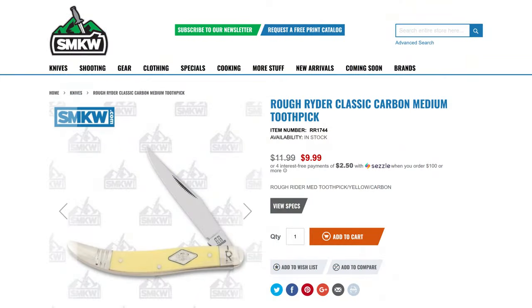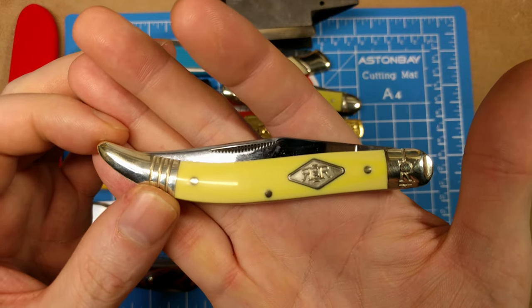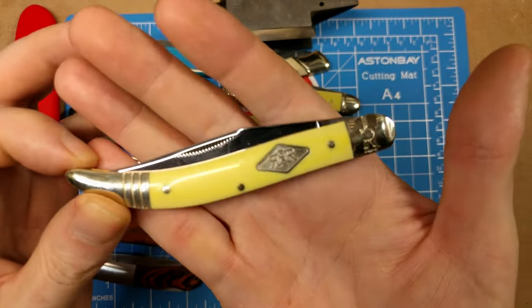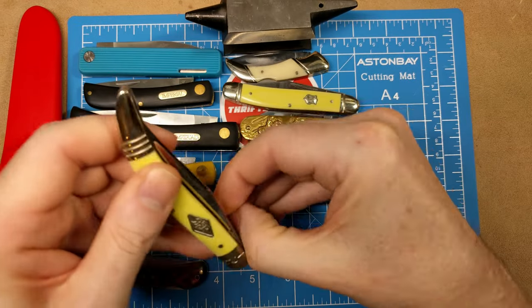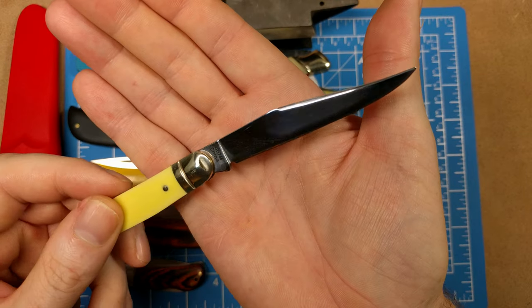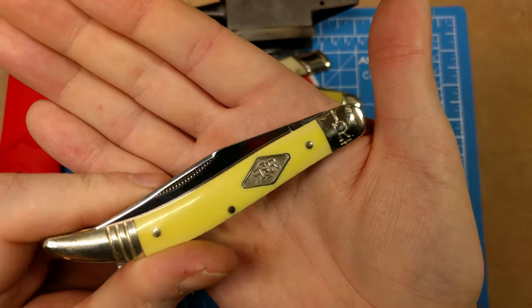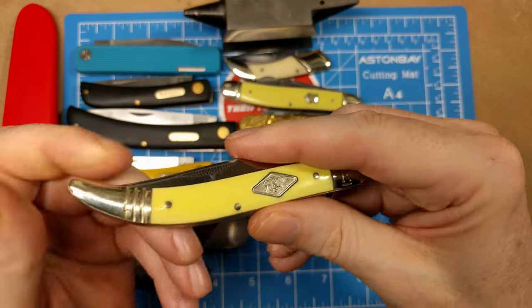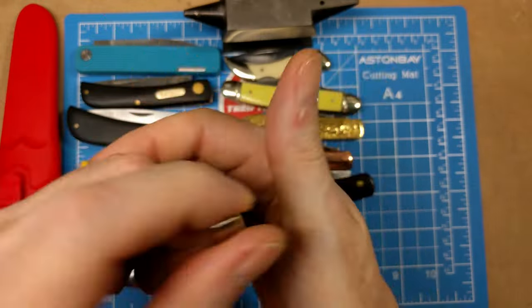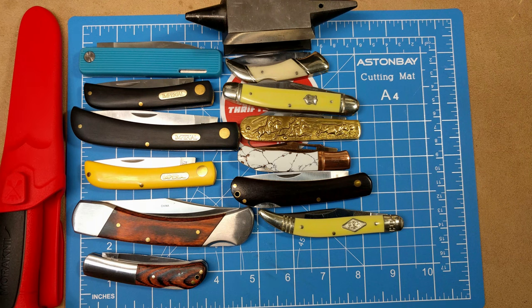Up next we have the Rough Rider Classic Carbon Medium Toothpick at $9.99, model number RR1744. Since this is part of the Classic Carbon series, the blades are T10 carbon steel with a mirror finish — a nice carbon steel that'll need to remain oiled to prevent corrosion. A unique style knife for dad, from Smoky Mountain Knife Works.